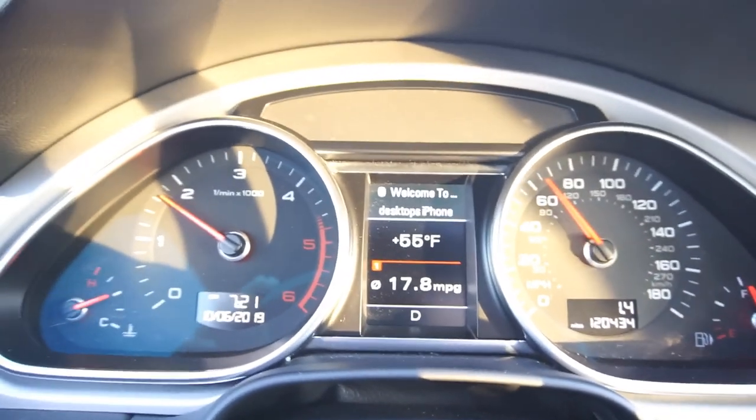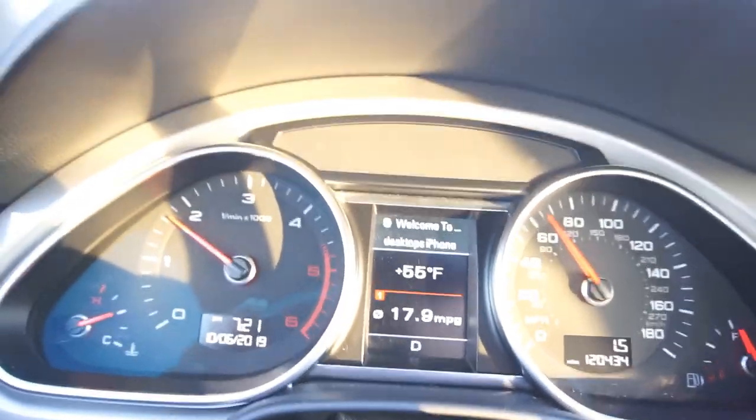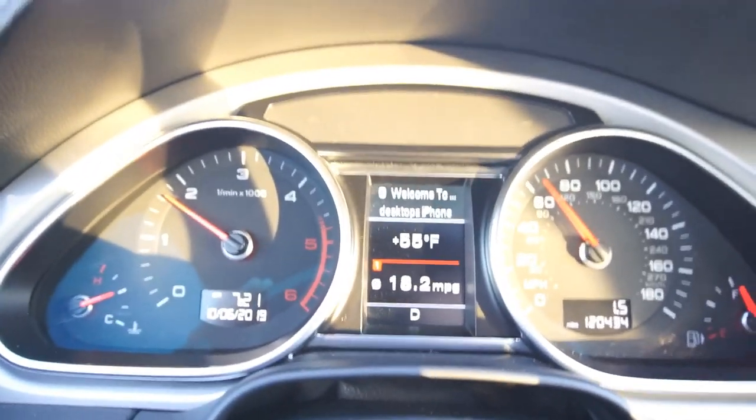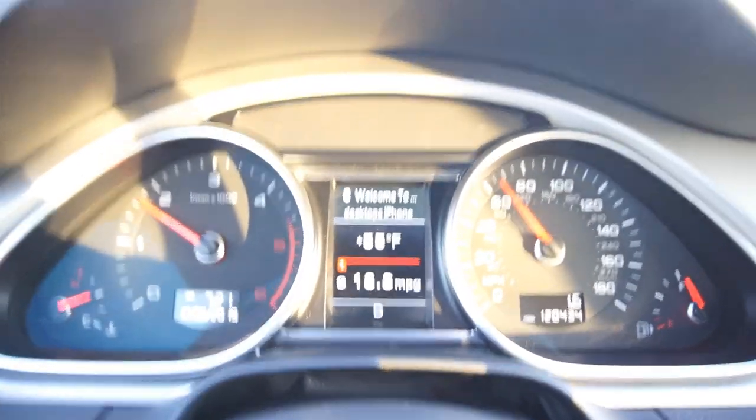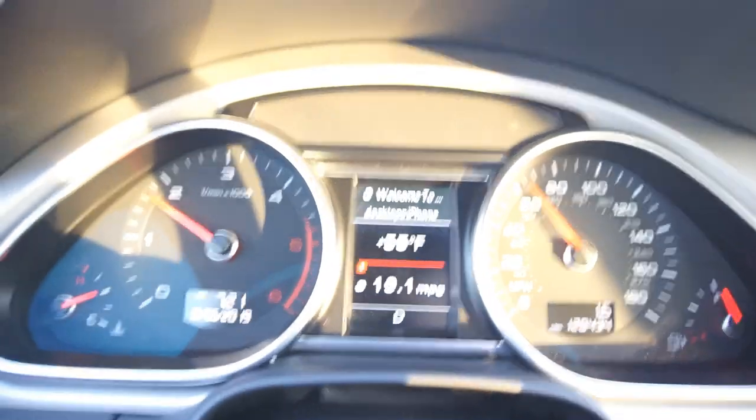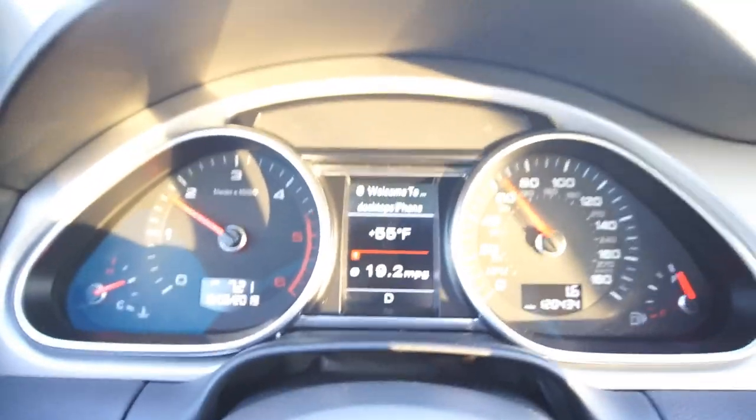Right now the car is cold and I'm just cruising. I'm doing 65 and getting about 19 miles per gallon. When I'm driving it out for work, it'll probably get a lot better fuel mileage — people were getting up to 38 miles to the gallon out of these, which is why I chose the TDI.